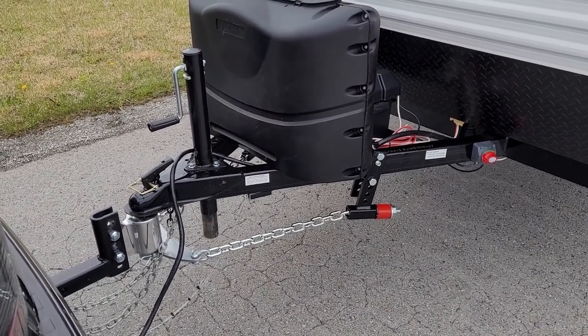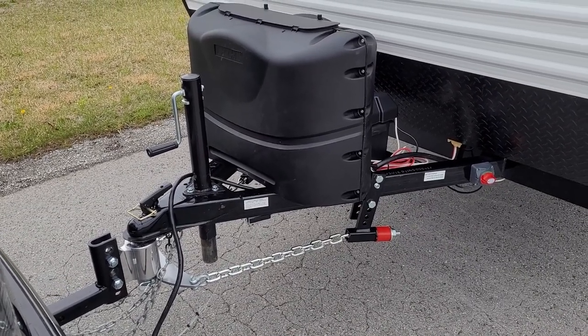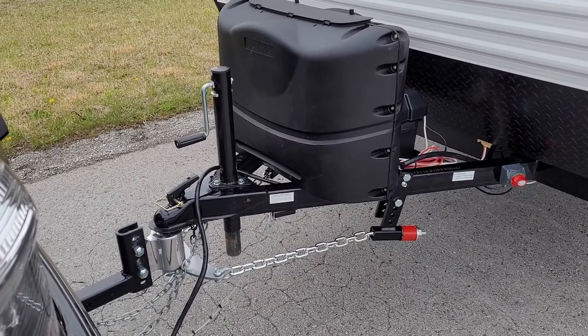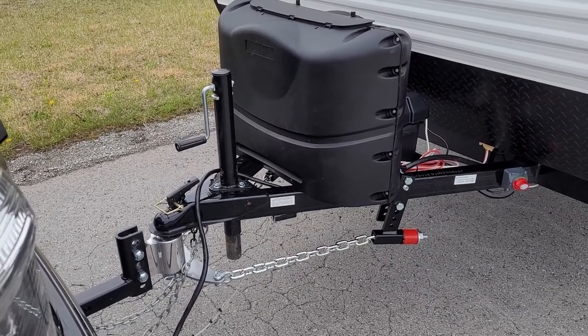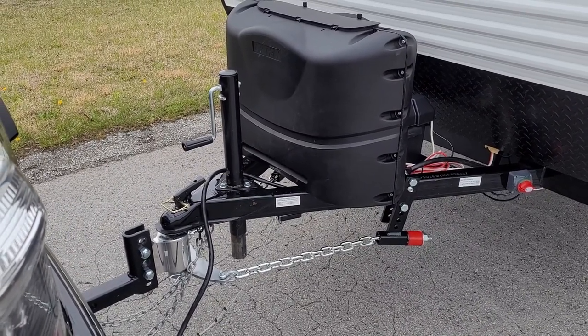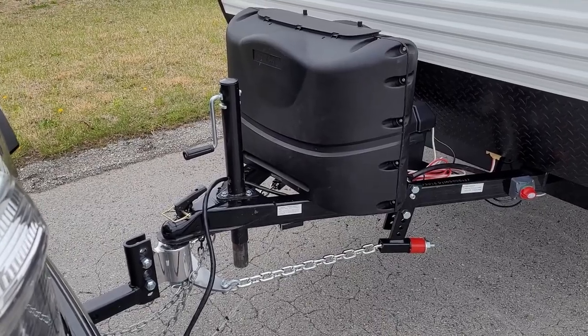I would say this is a success. The only kind of push and pull I'm feeling at all now is on some slow country roads where there's bumps and potholes — that's just to be expected. But once I got out to 70 miles per hour with cars and trucks coming in the opposite direction, it felt 100% smoother than it did before.